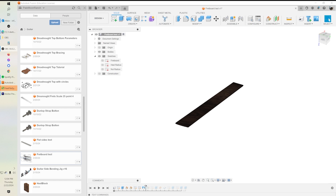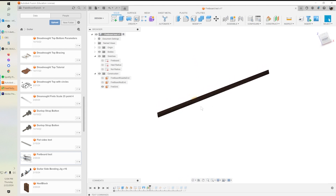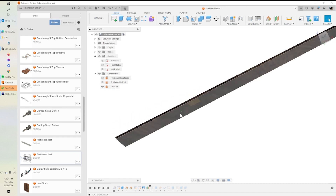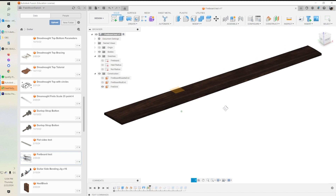Next up we create another plane — an offset plane called our fret grid plane. We put it above the fretboard at fretboard thickness times two, which is about half an inch above the surface. We'll project our frets up to this plane so we can then cut them down. Right now the frets are defined on the bottom of the fretboard, so this gets them hovering above it. We'll also use this plane to do our dots — the fretboard inlay — which we'll do first.